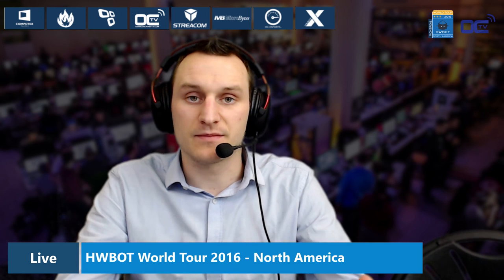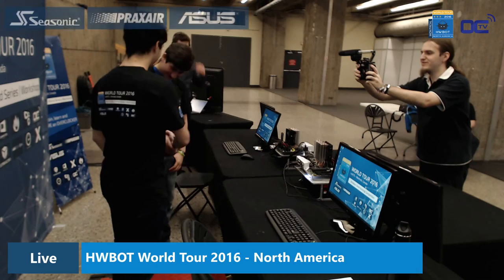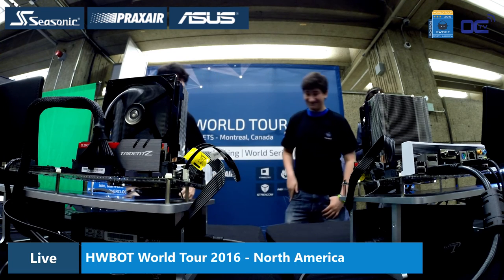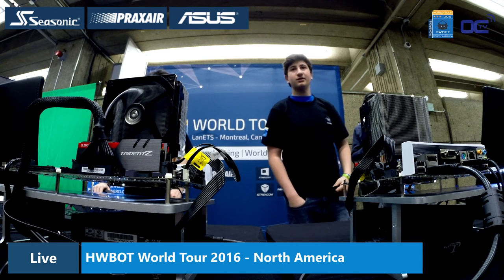Some of the extra systems are being provided by partners like Microbites, a shop chain in the Montreal area. I got the information that they are almost ready to go — they are taking the usual picture, shaking hands, and making sure that everything will be fair play. This will be the first semi-final of the HWBOT World Series for Amateur.